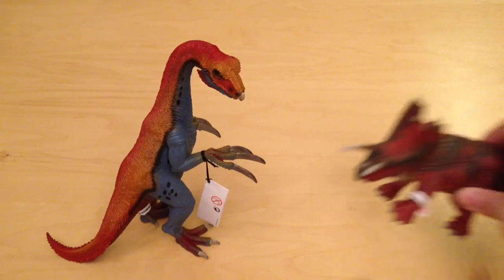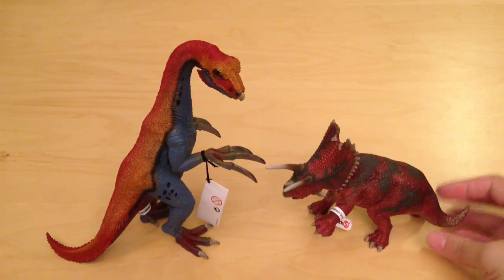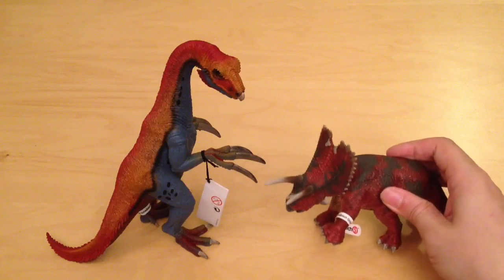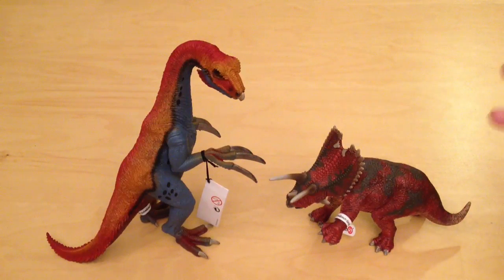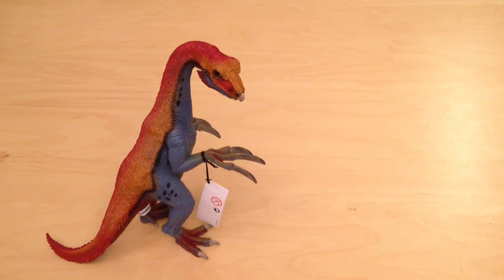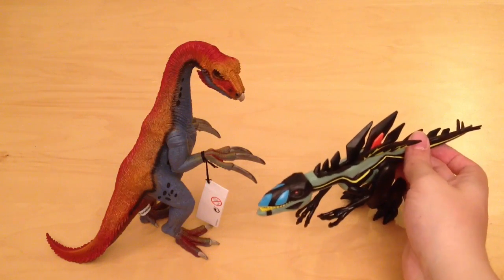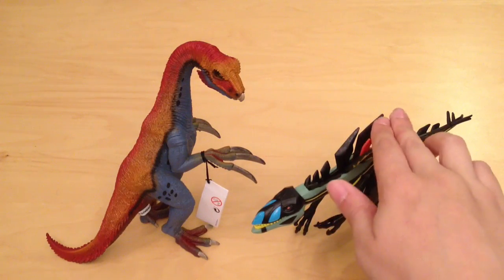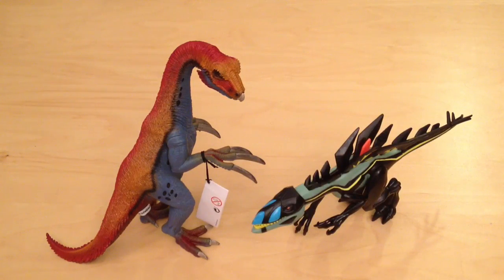Size comparison time — let's bring in the Pentaceratops by Schleich. We have reviewed that guy on the channel, link down below. It's a smashing colourful figure and these two really complement each other in terms of their colours — they look fantastic and fiery together, and it gives you a good idea of how big this Therizinosaurus is. Let's also bring in the Chaos Effect Compsognathus — it comes up to just under the Therizinosaurus's chin, but these two guys complement each other quite well; they're really brightly coloured.